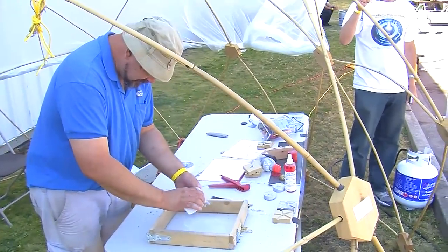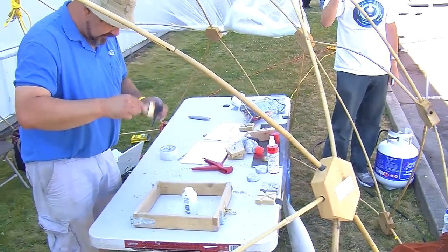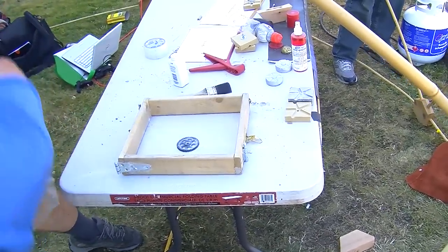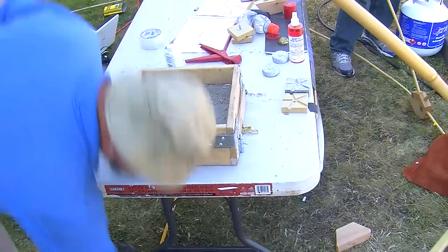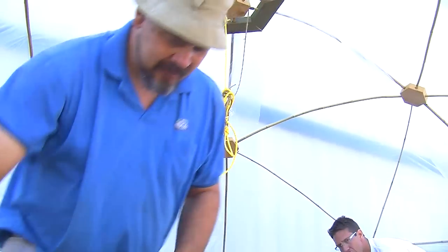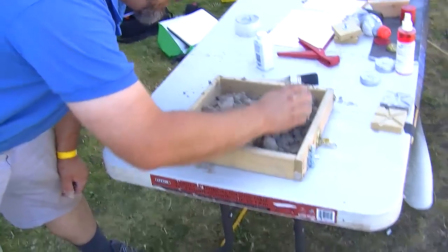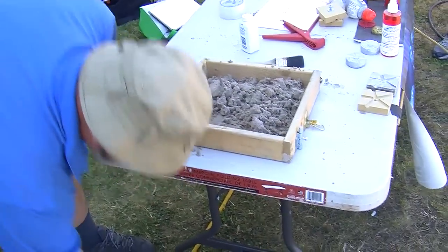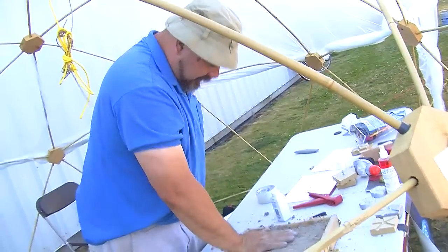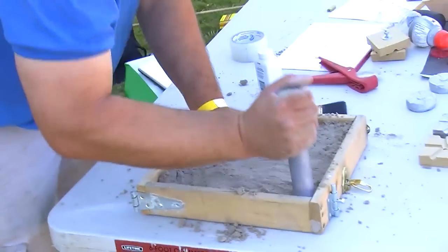You want to make sure you get it really well coated, especially for something like a gear that's got intricate parts. Now we go with the riddle again, so now we've got a nice layer of facing sand. This portion of the mold is just to reinforce it, and I just pack it down with my hand at first.